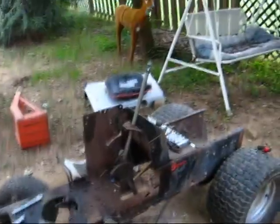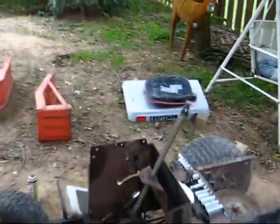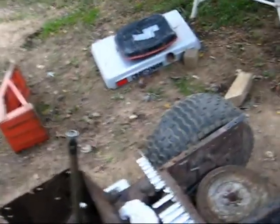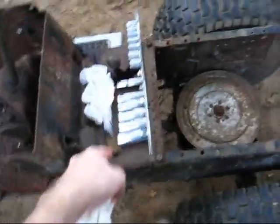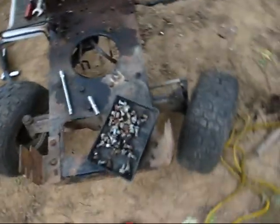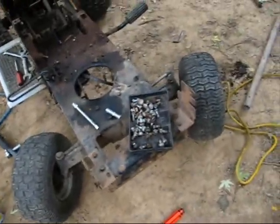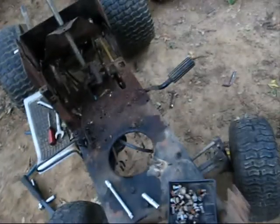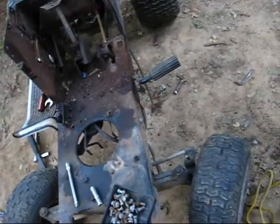I'm getting there — this is almost in complete pieces down to the frame. I still need to get the side panel, the floorboard, footboard, shifter plate off, and the transmission has to be dropped out along with the front axle and the two hood brackets. I kind of want to do a full repaint so that any metal underneath isn't getting rusted out too. The steering has to come out as well, and the clutch pedal.